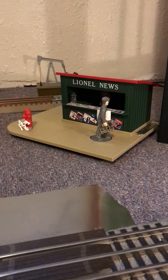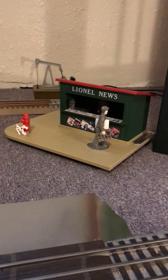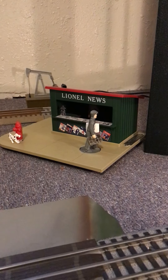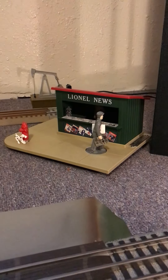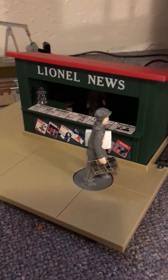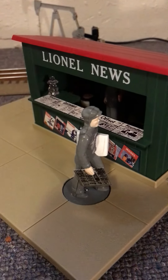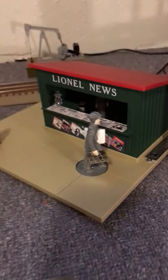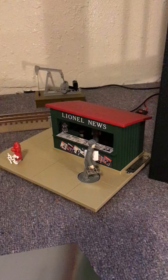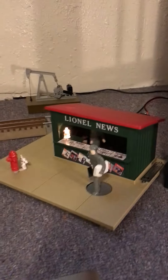Hey, what's going on guys, this is Myron's O-Gauge Trains. As you can see, I acquired this Lionel newsstand — I've always wanted one of these. I seen it on the internet and went and picked it up. It's pretty cool; there's a guy in there that moves around when you turn it on. He's holding a newspaper and it's actually made out of metal. There's also a little dog next to the fire hydrant that moves, and it has a metal builder's plate on the side. I'm going to turn it on and show you how it works.